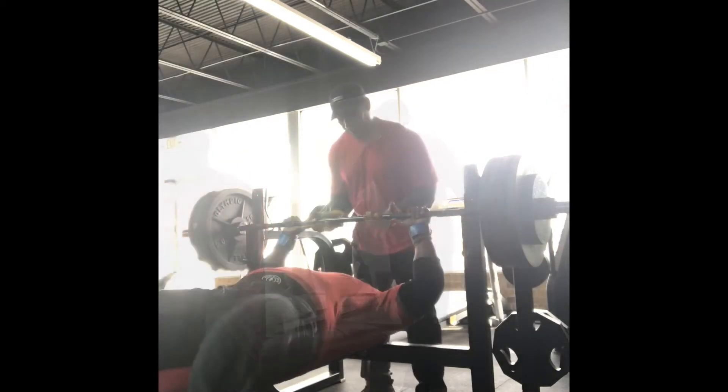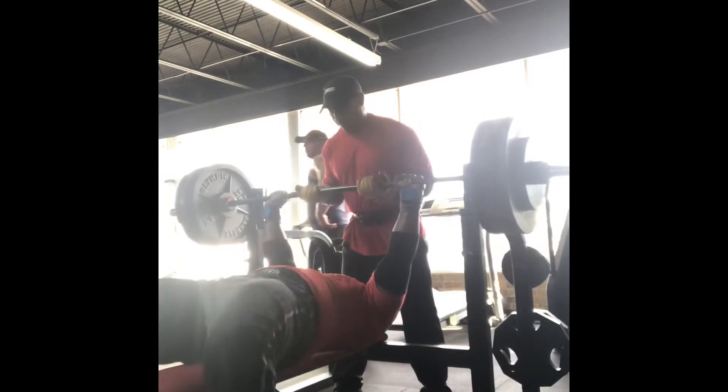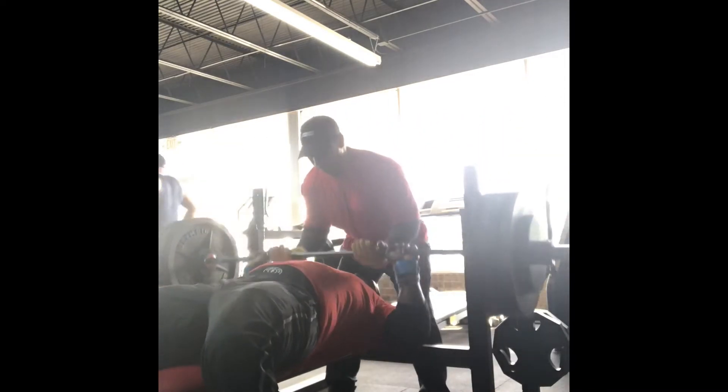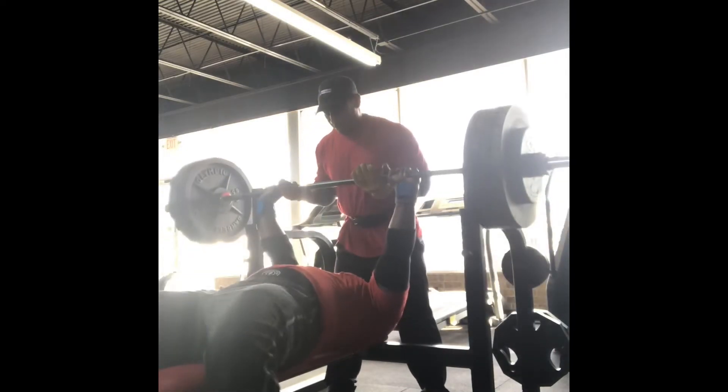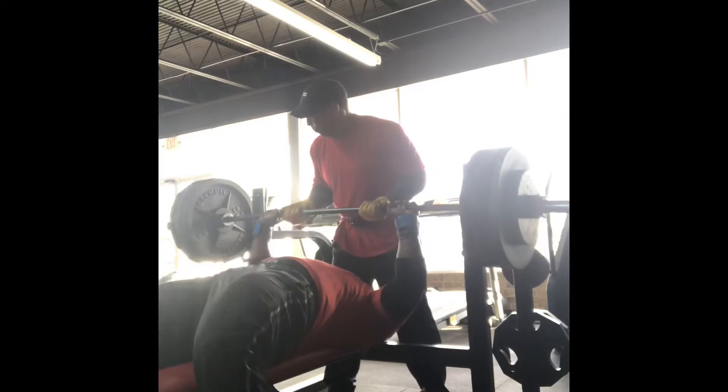This is my seventh set. I have 465 on the bar. Like I said, I was working up to a one to two rep max on the heavy weight, so this is going to be two reps right here — and I barely get that last one, as you can see.